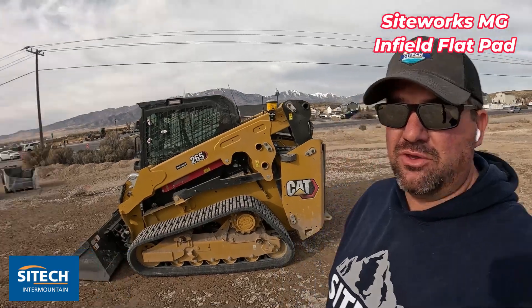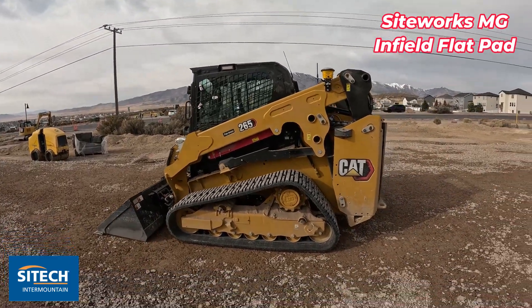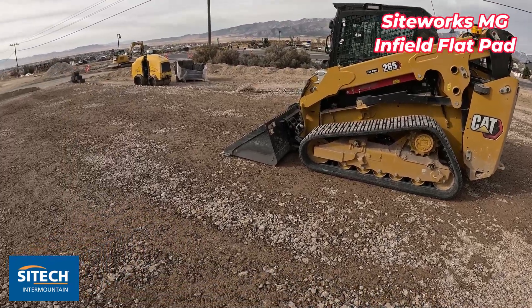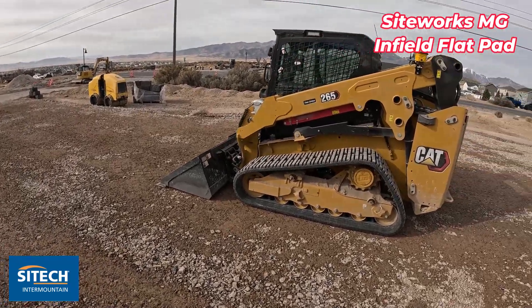Welcome back to SiteTech Intermountain SiteWorks Machine Guidance videos. This is a video on using the SiteWorks Machine Guidance skid steer or compact skid steer to actually build up a pad, and I'm going to do an infill design.